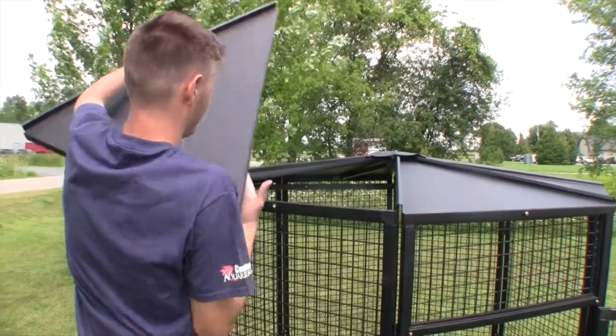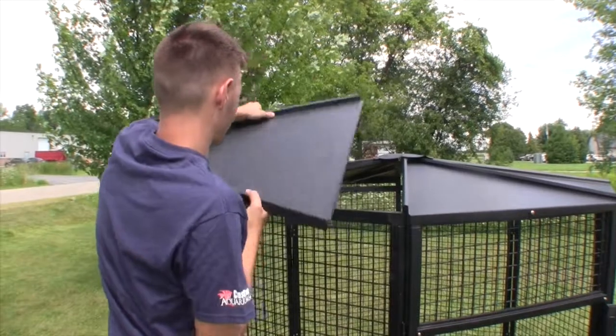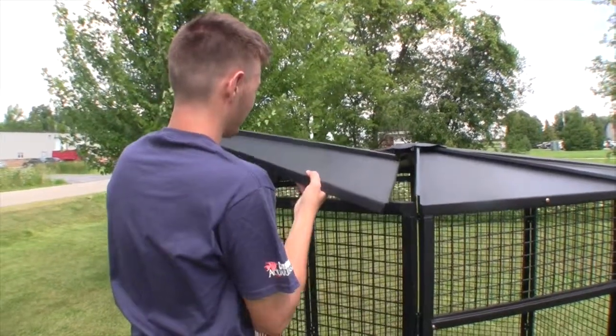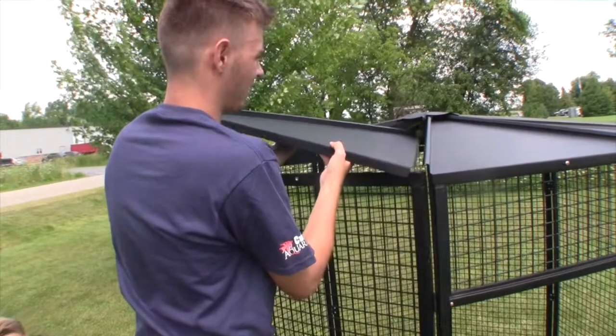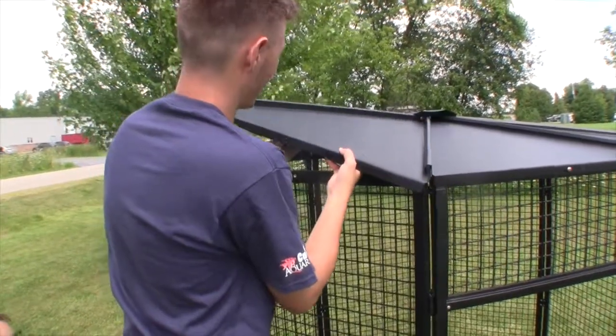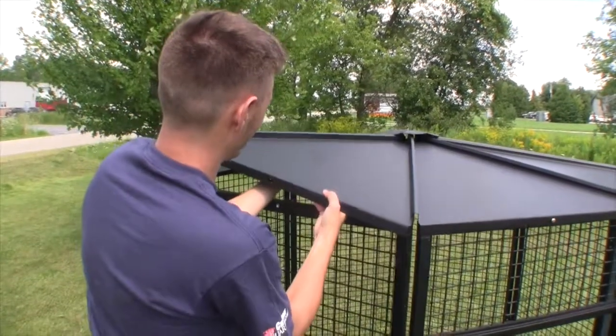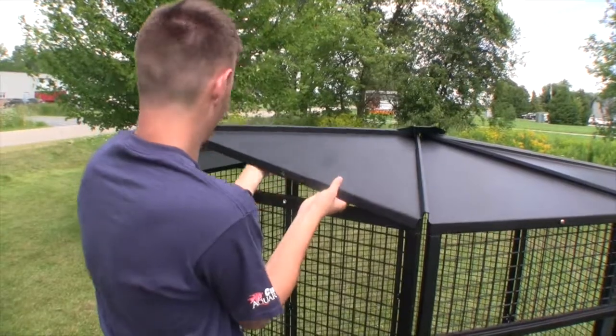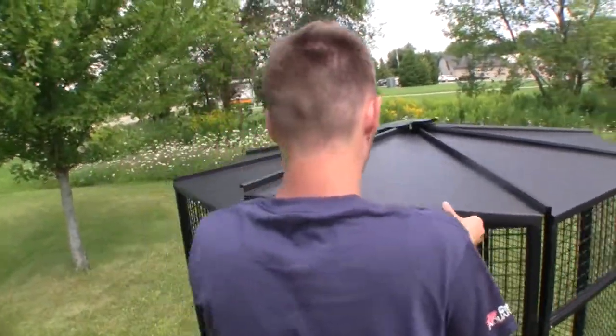Install the last roof panel by carefully tilting the right side vertical flange under the left side channel in the roof panel on the right, carefully sliding the panel up so the narrow tip rests between the underside support plate and the roof cap, and then lower the channel on the left side of the roof panel onto the vertical flange of the roof panel on the left.